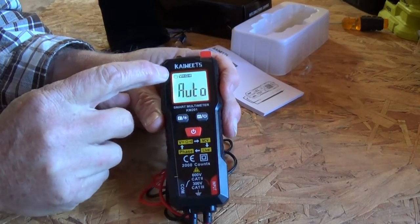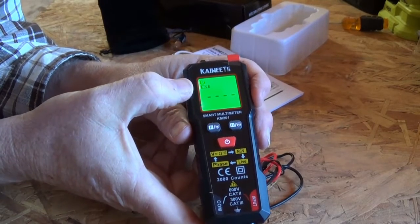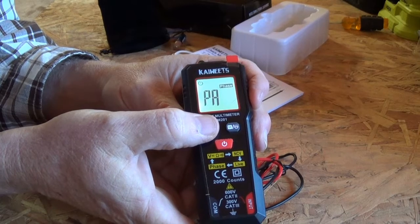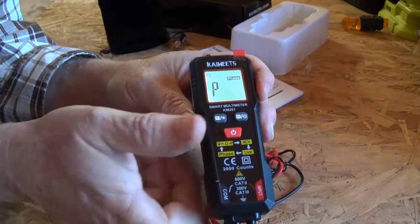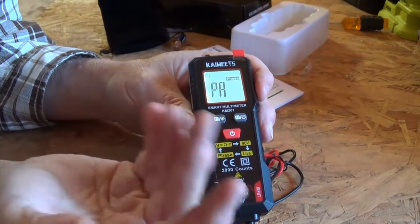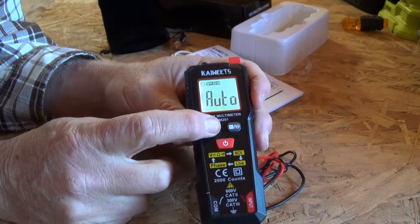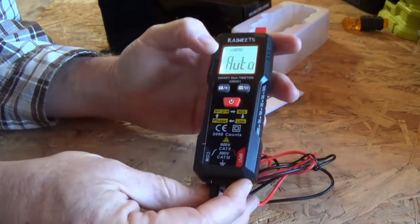This function button — you'll see some information up there. NCV: non-contact voltage, live, phase. I'm not going to get into phase. Those of you who know something about electricity will know what the phase stuff is — it has something to do with phase rotation. For the average homeowner, you don't care. And then back to auto — what's nice is it will determine both DC and AC currents.